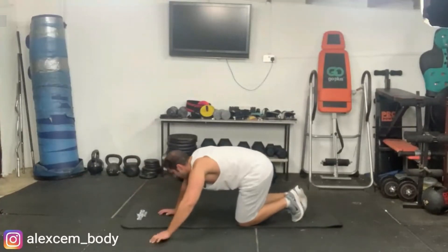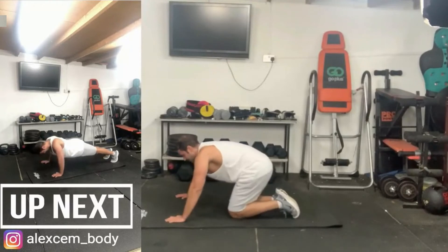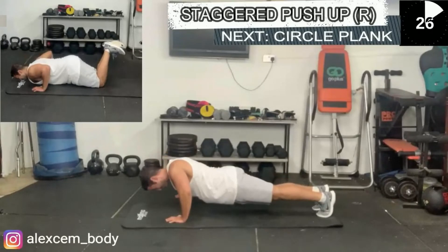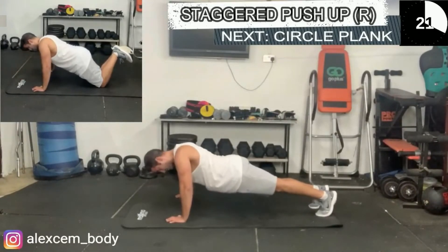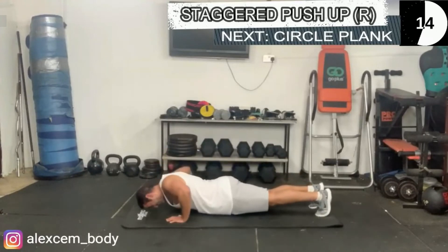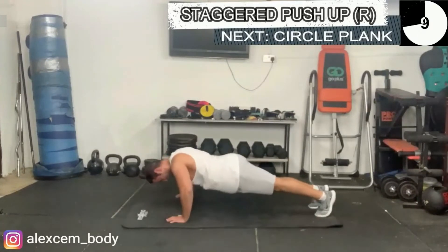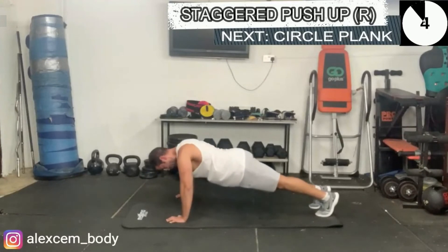Now we're going to do the staggered push-up for the opposite side — your left hand is closer to your body, your right hand is much further away. Again, you can do it on your knees to take away some of the pressure. Make sure your upper body and lower body move harmoniously at the same time — both up and down, not like a wave. Nice and controlled.